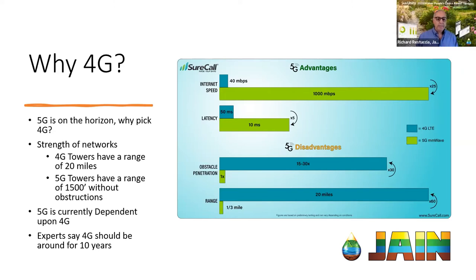Based on 4G being around for 10 years, you feel pretty comfortable putting your customers on 4G. If you look back at when ET Water started installing the 3G modems in controllers, that was 2011. So we've made it 10 years on the 3G network.